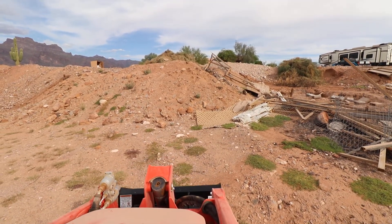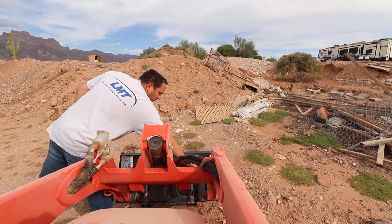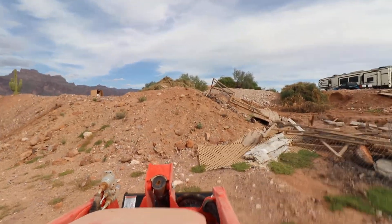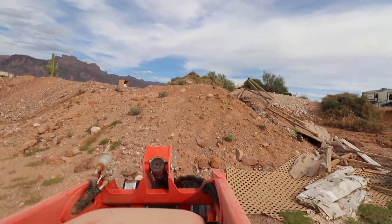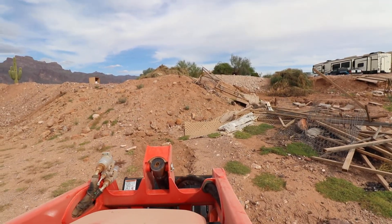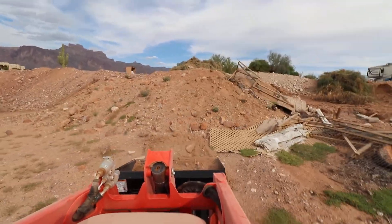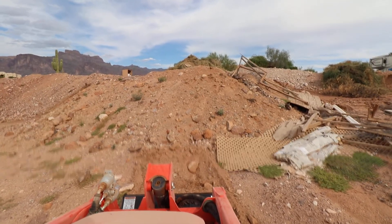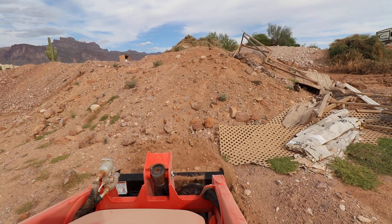Let's see how well this is going to end. It really doesn't have the weight on the front to push in and dig down. So it took a couple passes, but we were able to break in and get a pocket for us.